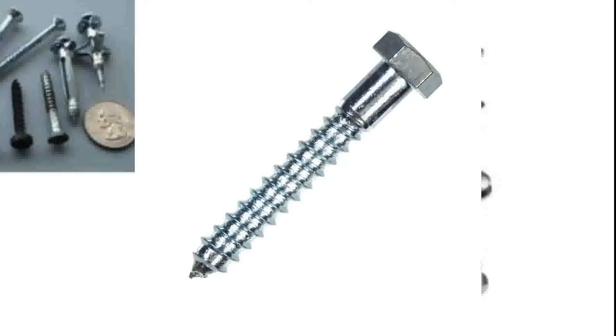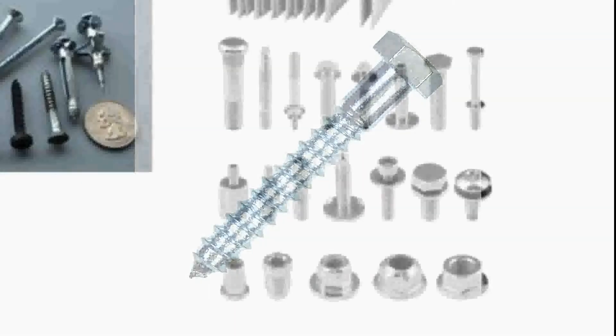A lag screw is meant for drilling its own hole for fastening, which regular bolts are not. Regular bolts require you to pre-drill the hole so the bolt slides through, and you tighten it down — that's where it gets its fastening strength. A lag is used when you need something stronger than a screw but can't get to the other side to tighten it down, so the screw design gets married to the bolt design and we end up with a lag screw or lag bolt, depending on who you're talking to.